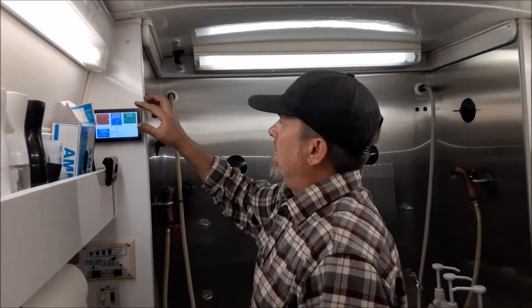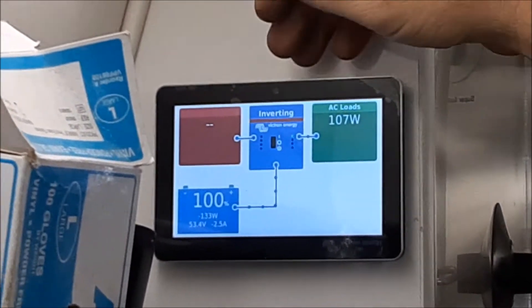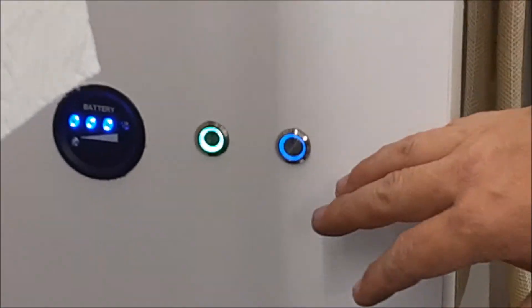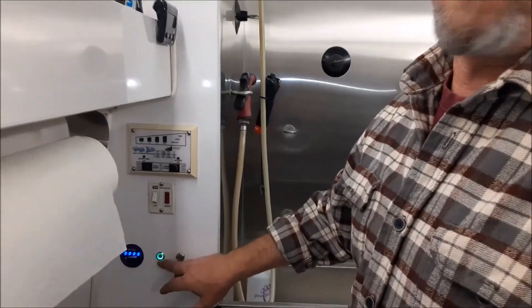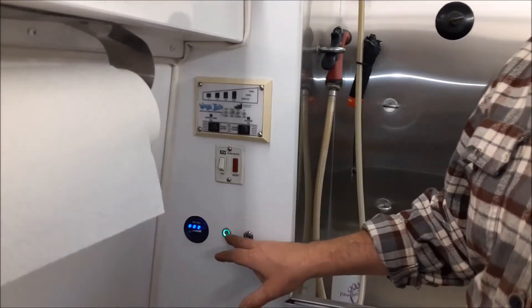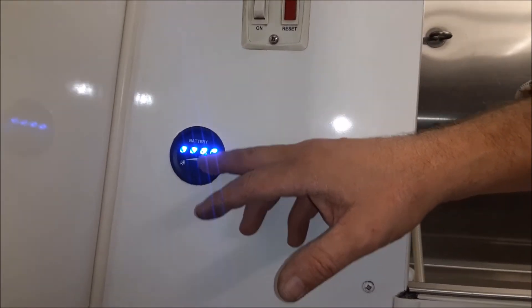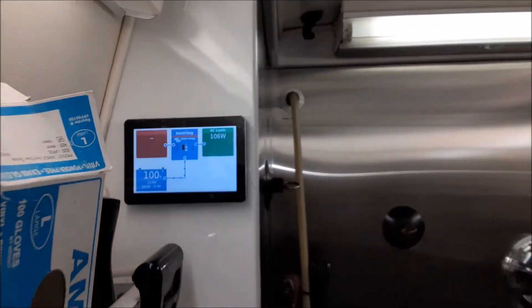Here we are on the inside. Here's our touchscreen for the Victron — it's for inverting. We have no grid, we're not running a generator. Down here we have our auto gen start master control on and off, which will basically disable the auto gen start so it can't come on if you don't want it to. Over here we have our master battery on/off — you can just completely disable everything right here. Then we have a state of charge gauge right off the battery, and we're also using the Victron state of charge gauge and battery monitor. So that's it — it's a very simple system.